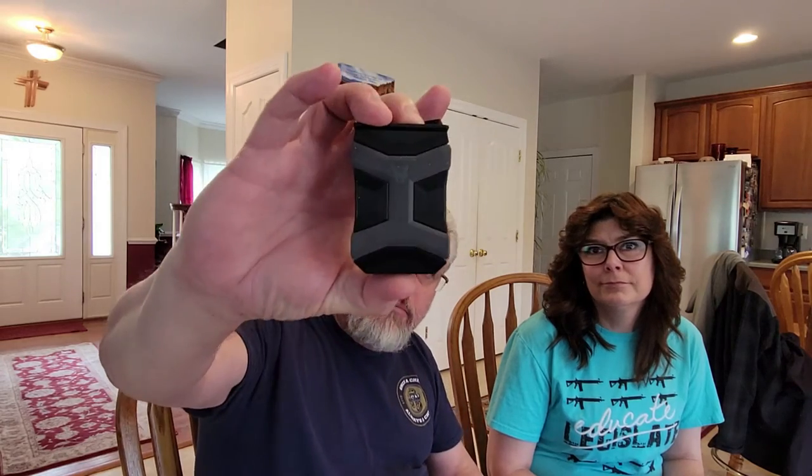Good afternoon everybody, welcome to our favorite things. Today we're going to talk about magazine holsters — something that everyone should have. A spare magazine is important, so there are lots of options. Our favorite, the one that we use every day: I carry a spare magazine every day, a 15-rounder.